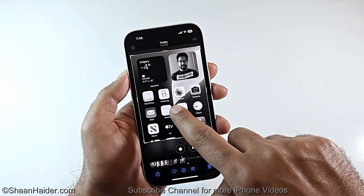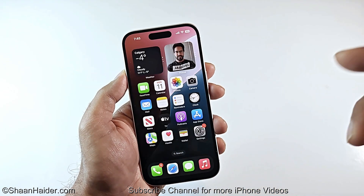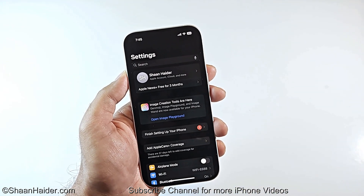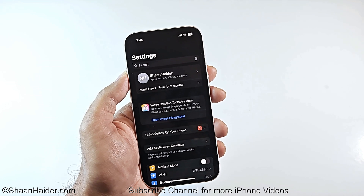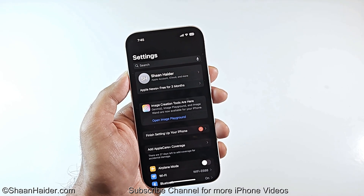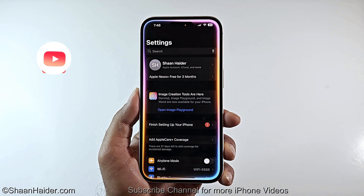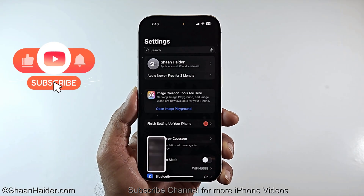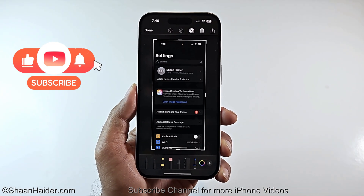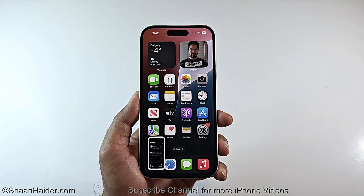Now if I go inside my Settings menu and I want to capture a screenshot, all you have to do is wake up Siri and just ask her to capture a screenshot, like this: 'Siri, take a screenshot.' And the screenshot is captured. So this is how you can capture a screenshot on your iPhone 16, 16 Pro, 16 Pro Max, 15 Pro Max, 15 Pro, or whatever iPhone you got.